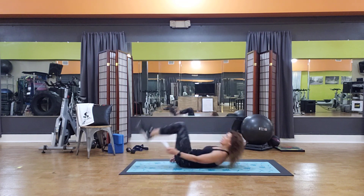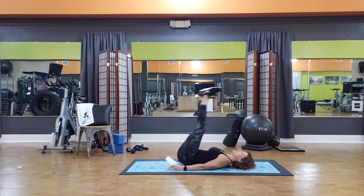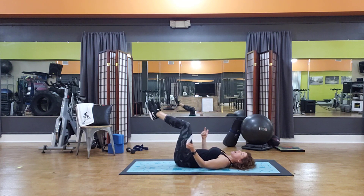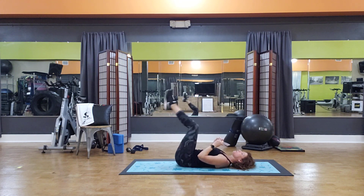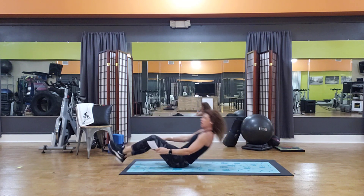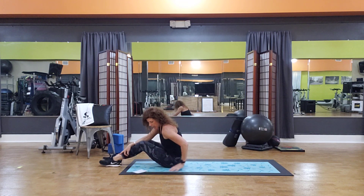Then we have reverse curls. All you need to do is lay down — take those feet up towards the ceiling, straight up, then come down. Straight up, come down. If that's a little bit hard, you can bend your knees and rock a little bit in this direction. I like the control factor — trying to lift up and lower down — but we are doing 100, so pick what works best for you.